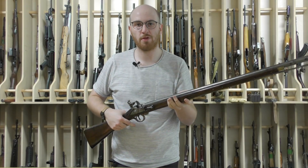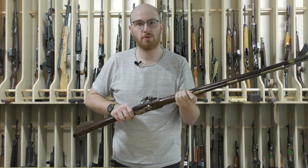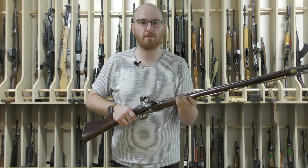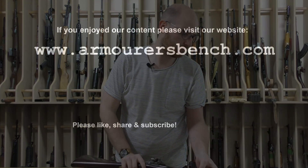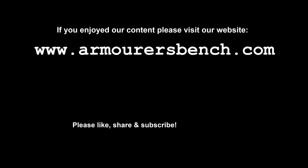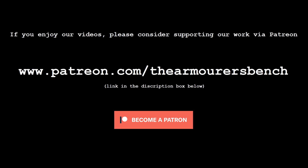Thanks again for watching. Don't forget to like, share, and subscribe. You can also support us over on Patreon — the link is in the description box below. My special thanks to the collection that holds this rifle for letting us take a look at it. Thanks also to Jonathan Ferguson at the Royal Armouries, Al Muchka, arms curator at the Milwaukee Public Museum, and to Miles Vining for their help researching the Ferguson. Thanks also to Miles for the kind use of some of his photographs.